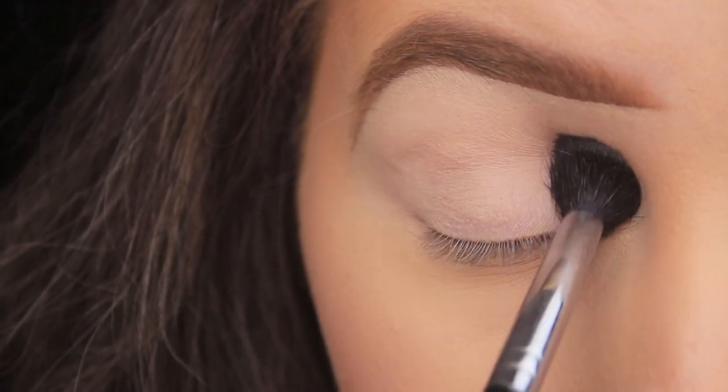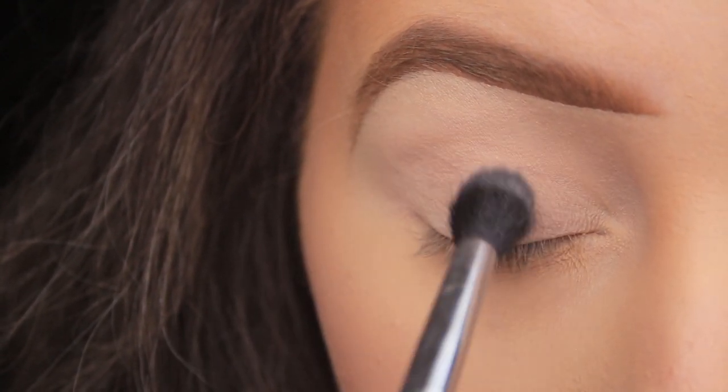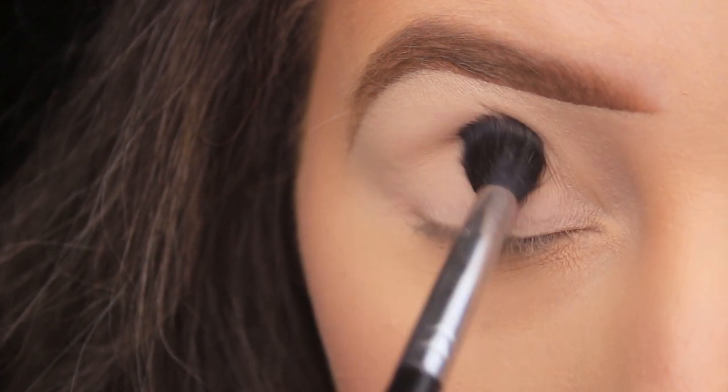Powder works really well on powder, so by applying our powder eyeshadow on top of a powdered base it'll just give us a really smooth blend.